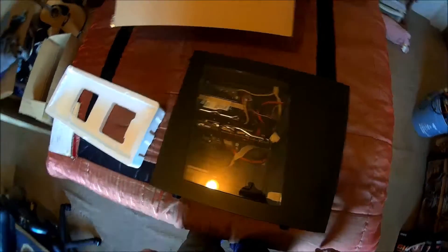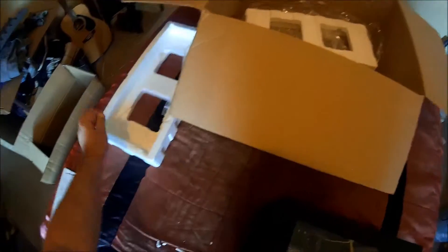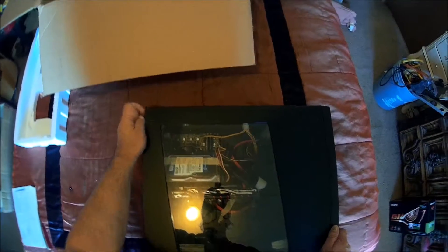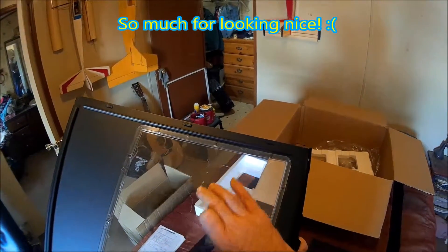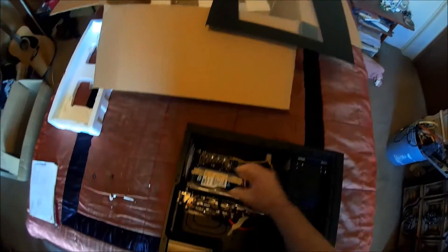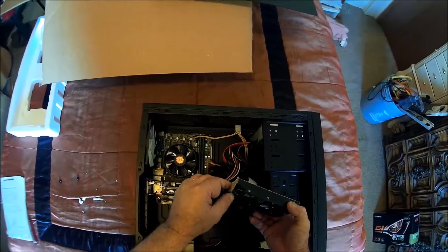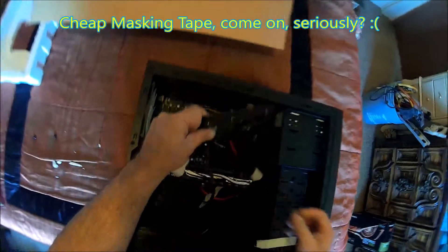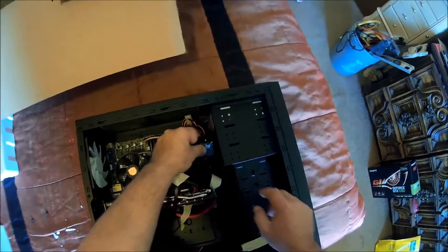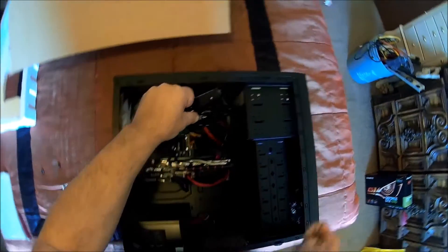Why wasn't the hard drive screwed in place like it should have been? That's what causes problems. I just hope we didn't do any damage. Looks like it did scratch the cover. Why didn't you screw it in place? What's the matter with you? That's what these screw holes are for.